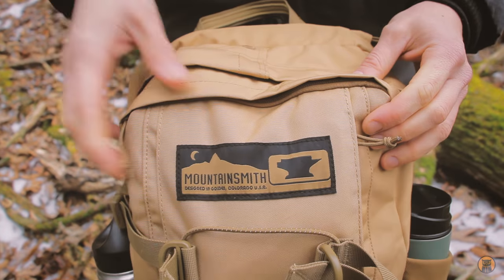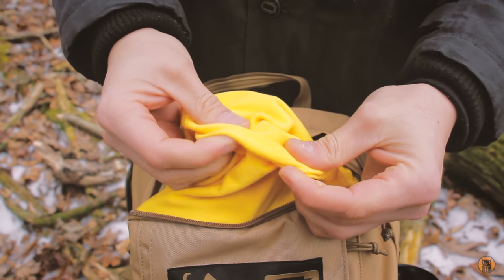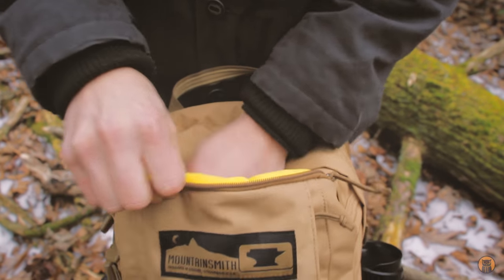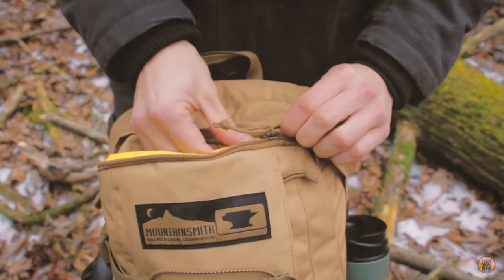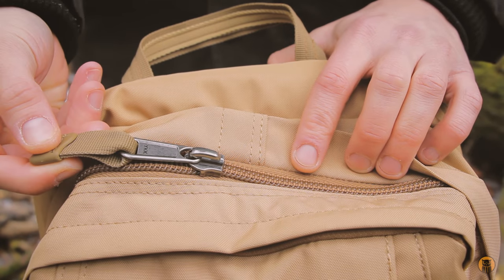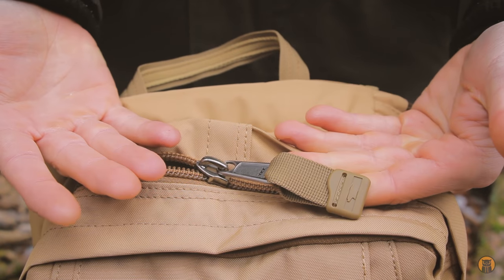Moving back to the front, there's a small fleece-lined pocket right here. I like that everything on the inside is contrasting yellow, which makes it much easier to see your gear. It's a small fleece-lined pocket for optics, sunglasses, or anything you don't want scratched — but you can use it as a regular pocket too. Look how big these zipper pulls and zipper track are on the main compartment — YKK, and next to my finger this is huge, which makes it really nice especially in the cold to grab and open.